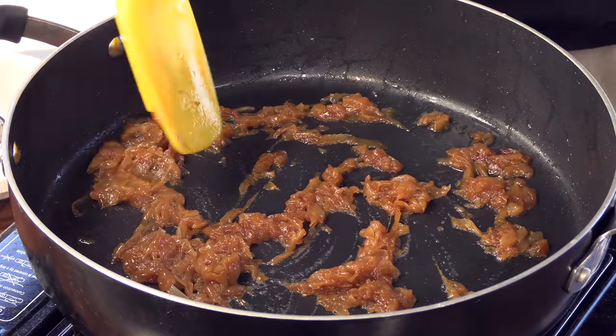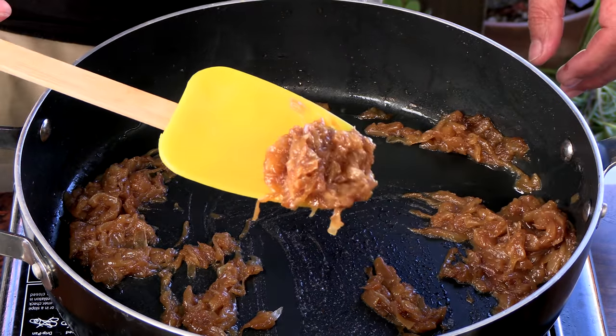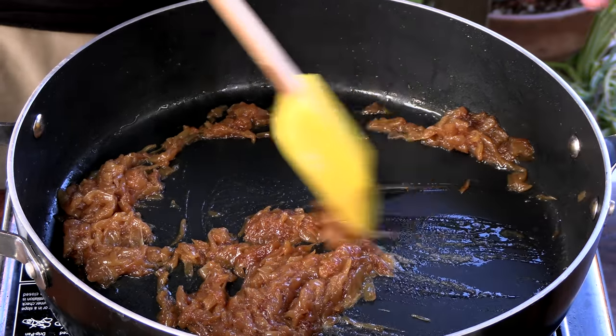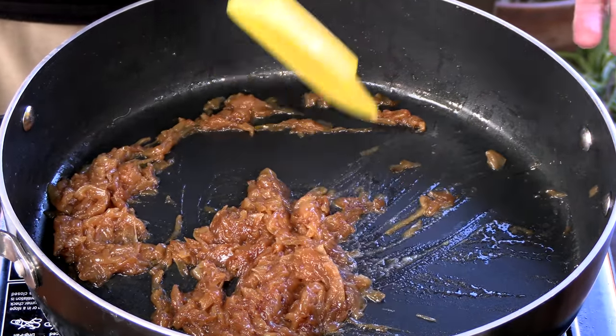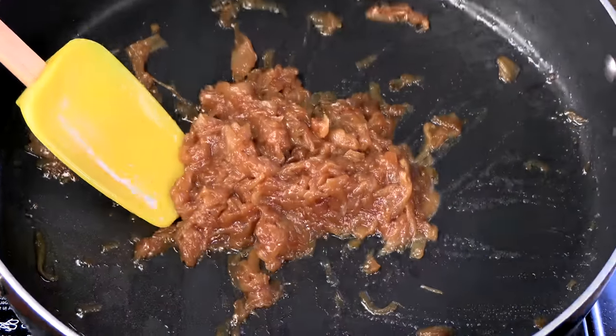After a good 20 to 30 minutes, this is what we end up with — just a nice, sweet, kind of savory, burger-y goodness right here. I'm going to get the onions off to the side, just keep them a little warm, and we're going to make that aioli.